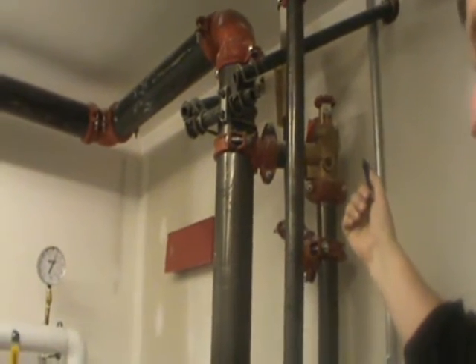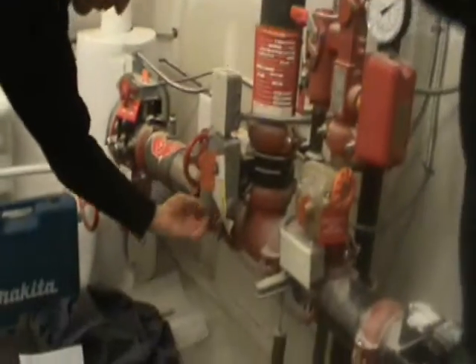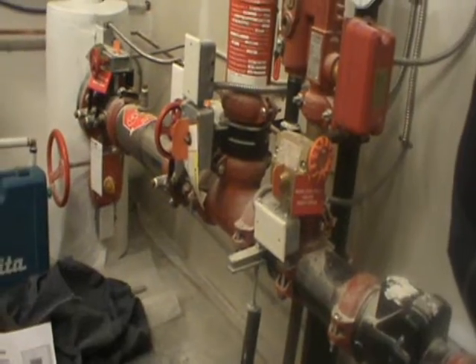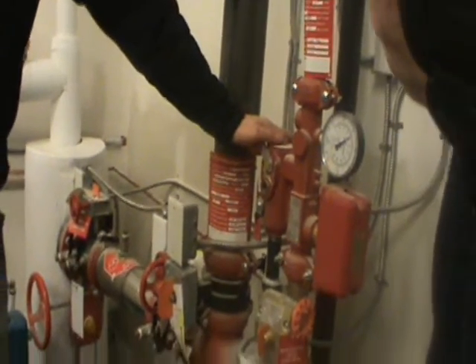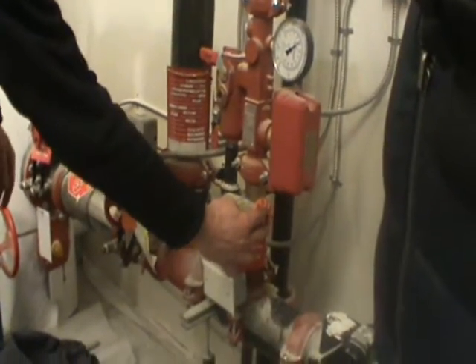All of those components are already labeled — drains and everything already have the stickers on them, so everything's labeled. This is your typical riser, what they call a riser manifold. This is typical of all the floors — you have a shutoff valve for the floor.